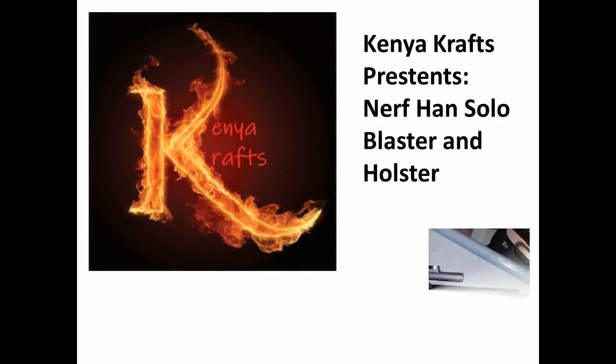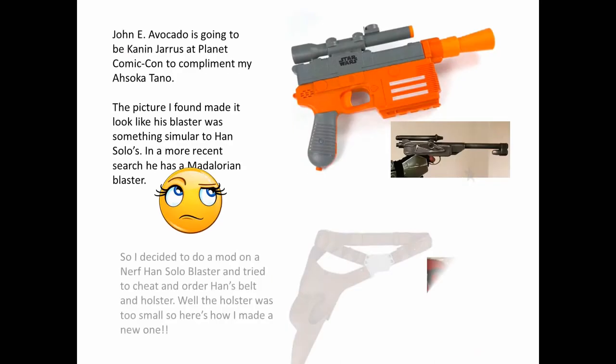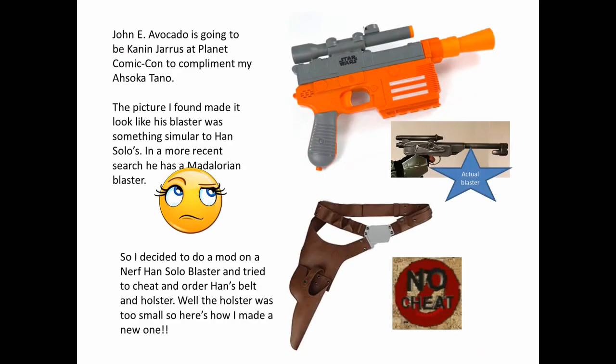Kenny Crafts presents the Nerf Han Solo Blaster and Holster project. Johnny Avocado is going to be Kanan Jarrus at Planet Comic Con to complement my Ahsoka Tano cosplay.